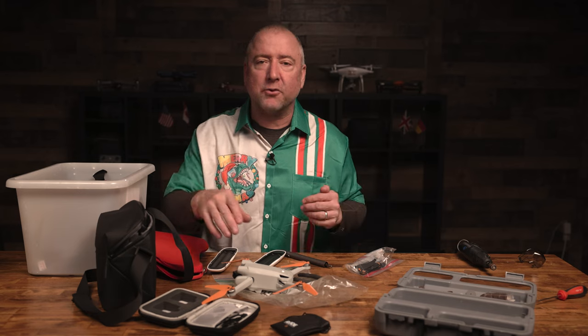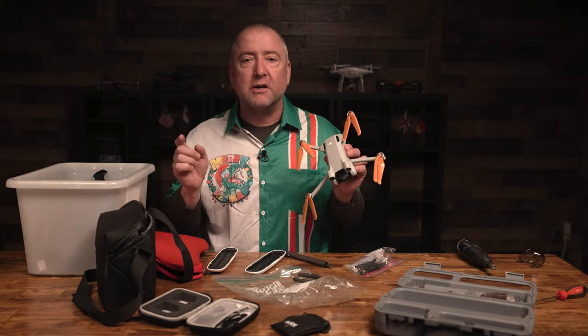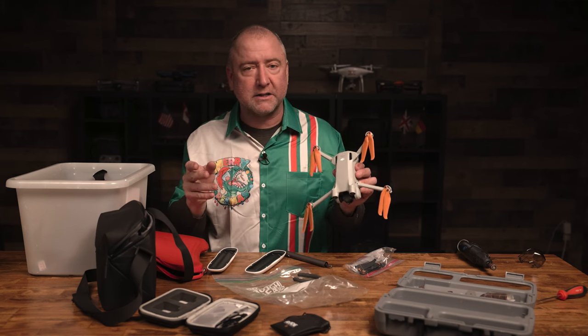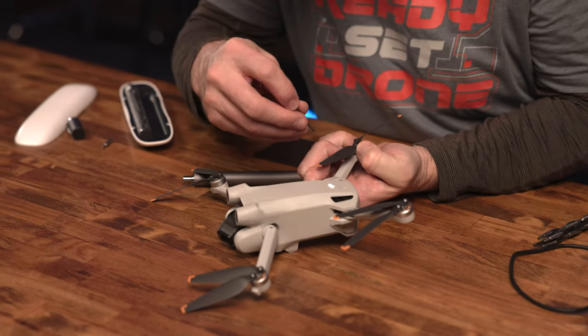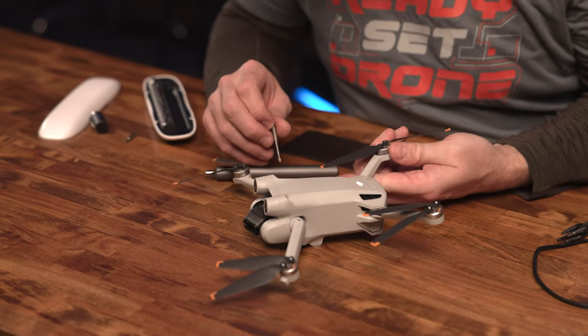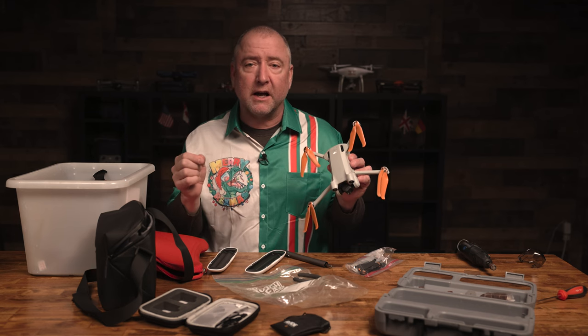Let's get into how you can avoid ruining your Mini 3 or your Mini 3 Pro when you change the props. I received these master air screw props to test out and was pretty excited to do it. I started trying to get the little tiny screws out of the shafts so I could replace the props. The drone does not come with a screwdriver, so I got a small Phillips head screwdriver and started to do it.